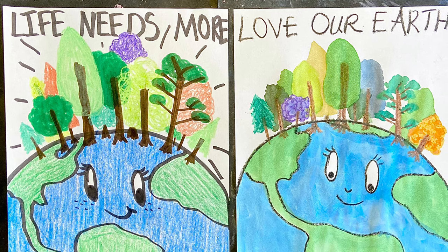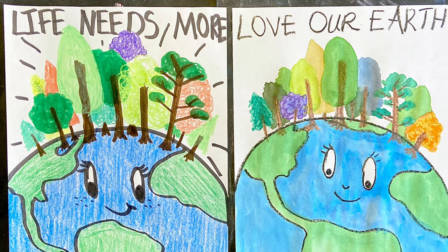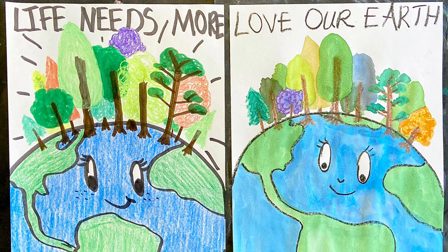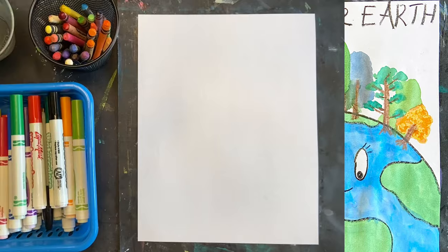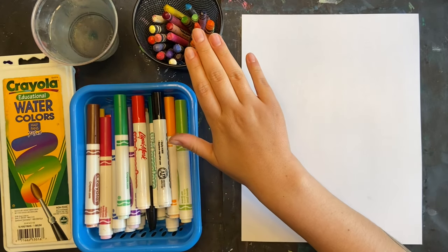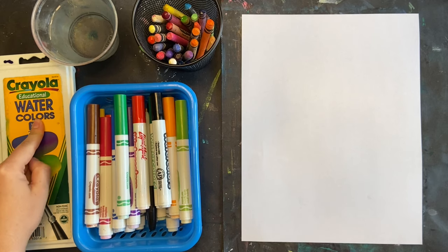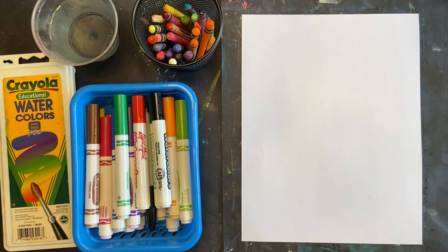Hello everyone and happy Earth Day! Today we're going to make this Love Our Earth poster inspired by a book written by Jane Cabrera. To start, you'll need crayons and then markers or watercolors — either one of those will work.